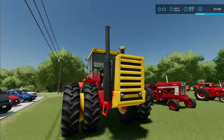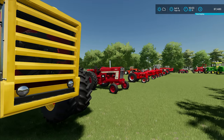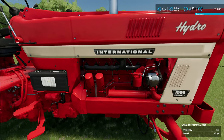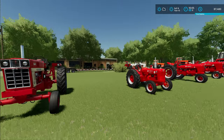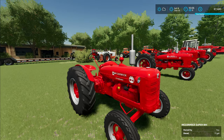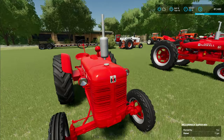Let's squeeze through here and go back down the middle row. This is a Versatile 935 - again huge, really cool. I don't know whether it's bigger than the Allis, we'll have to find out. And this is an immaculate 1066 Hydro - look at the level of polish the owner's gone to on this, a proper show tractor. Really lovely.